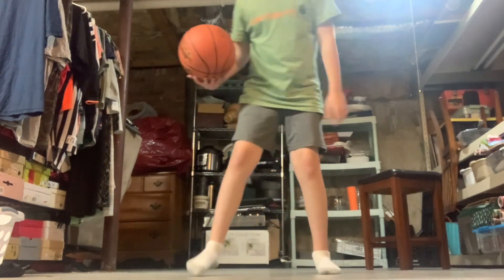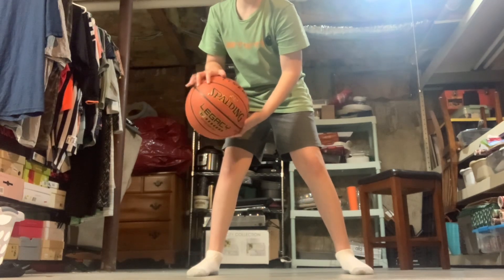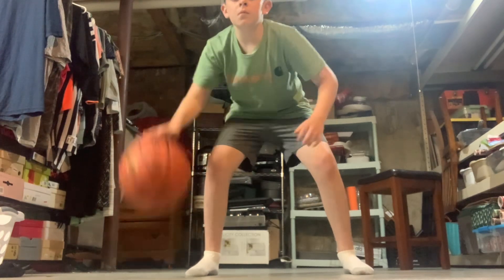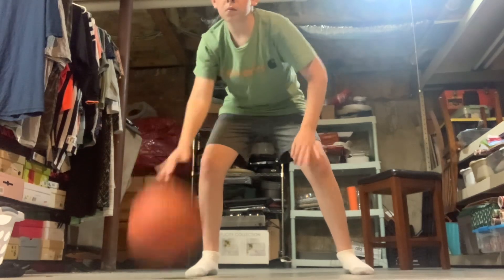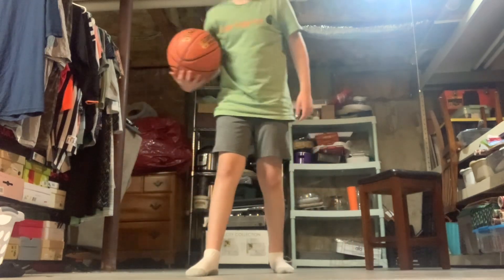Now we're gonna do the same thing but from about the knee, from the waist. Now the other side.